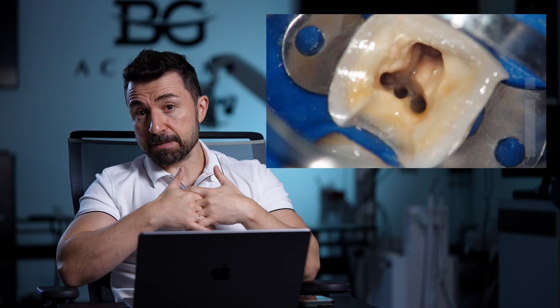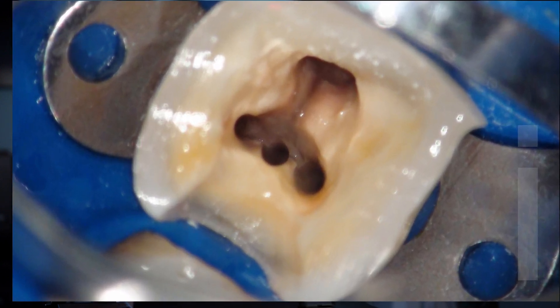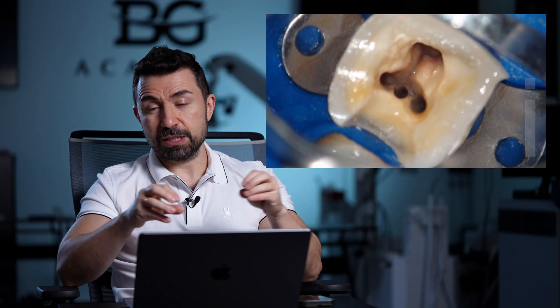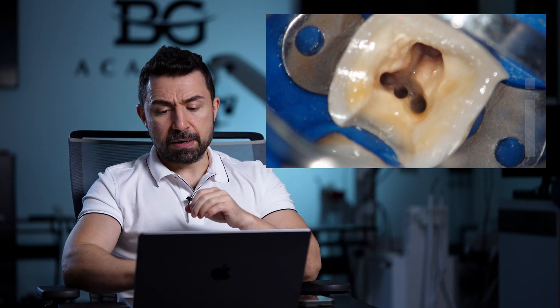I used a rotary thin instrument just to get into this tiny area, and I was lucky to find the middle mesial root canal. This is not very common, but we know we can find these canals in around 30% of lower first molar cases. Even so, I would like to highlight that you must always prep the isthmus to clean it up, because there is always a lot of organic tissue present.